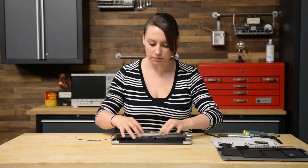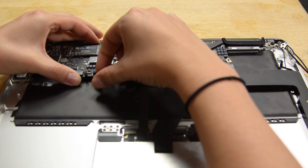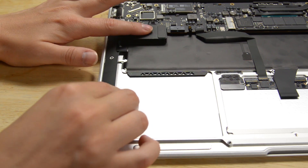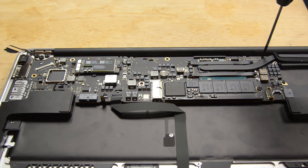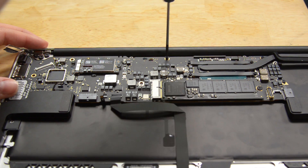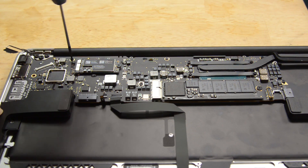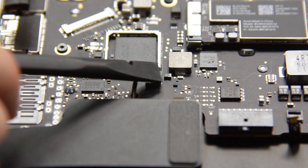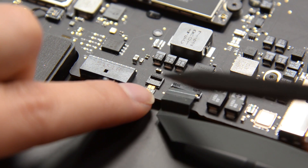Now we can connect the logic board and the right speaker. Once your logic board and speaker are in place and screwed into the upper case, you're going to need to connect all the cables. There will still be a few open connectors, but don't worry, those are coming up when we reinstall the I-O board.